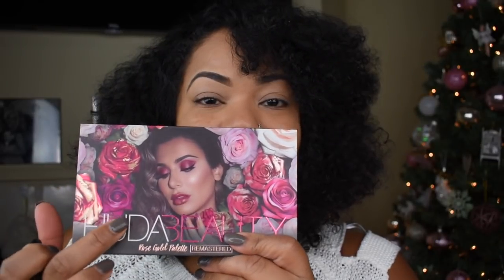Fear no more! My goal today is to help you create this holiday glam inspired look effortlessly. So if you want to see how I created this look, keep watching. For the overall look I'm using the Huda Beauty Rose Gold Palette Remastered.